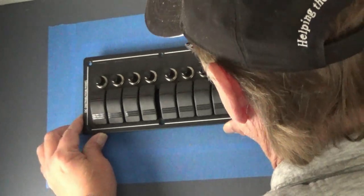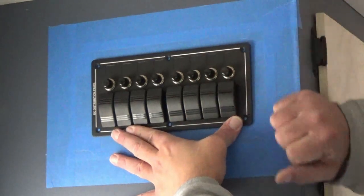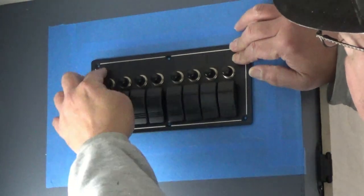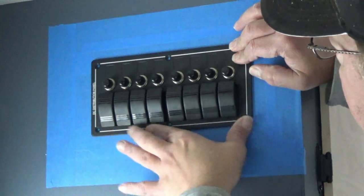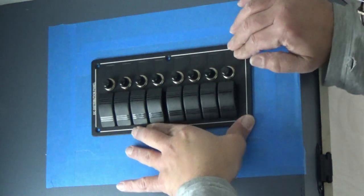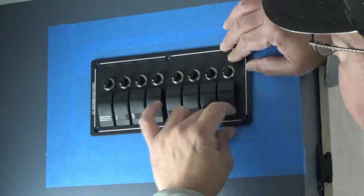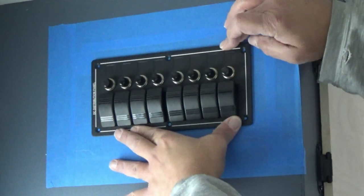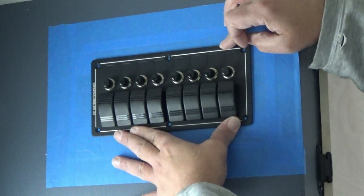We set that into place and voila - we have a switch panel. Now we'll cut some backer blocks so we can screw-fasten them in. Our wood here is only a quarter of an inch, so I want to make sure I get a good bite - I'll probably put some half-inch block behind here and we'll call that good. Got ourselves a little switch panel.